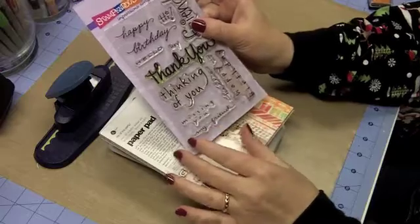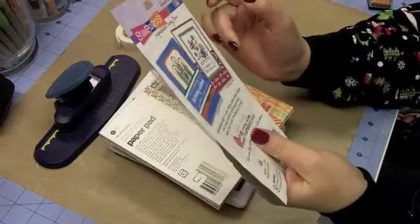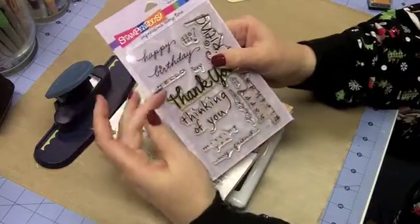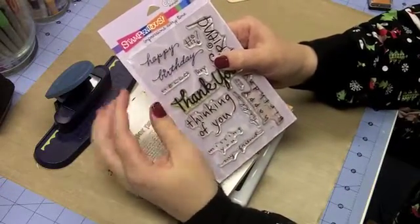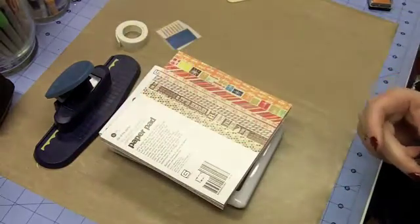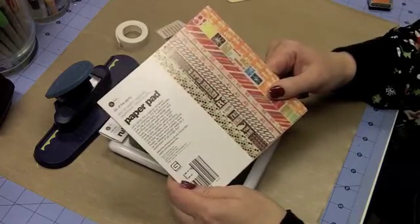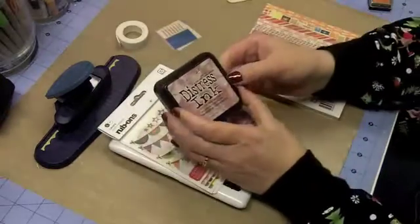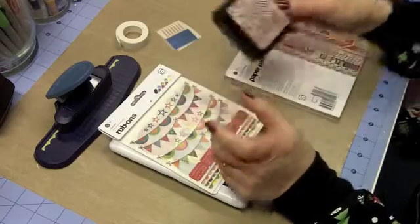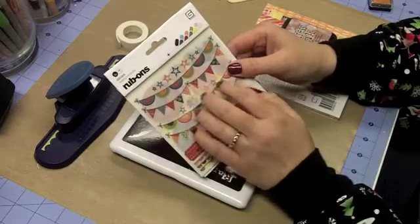I'm using a Happy Messages stamp set from Stampendis, specifically this Happy Birthday stamp. These on the set look like they're one stamp but it's actually two different stamps, so I can reposition the images, which is what I did for this card. I'm using Life of the Party paper pad from Basic Gray, a little bit of Victorian velvet ink, and also the rub-ons from Life of the Party.